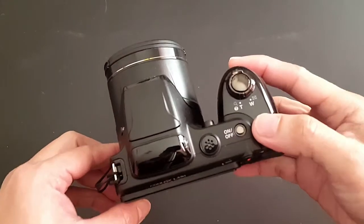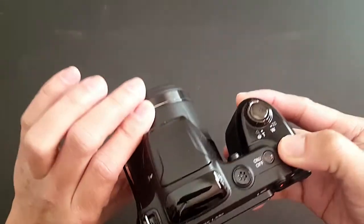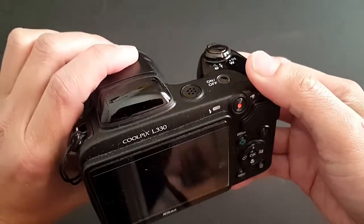Hi everyone. In today's video you are going to learn how to transfer your SD card from your camera to your Dell laptop computer.